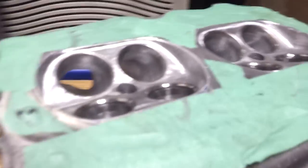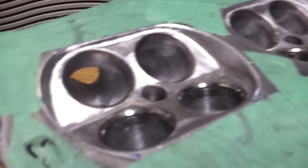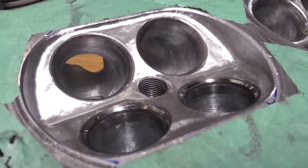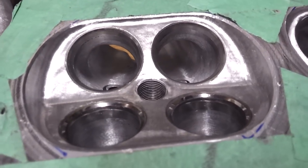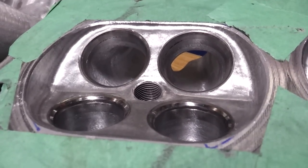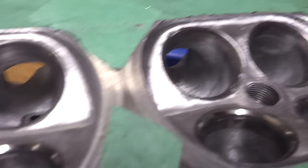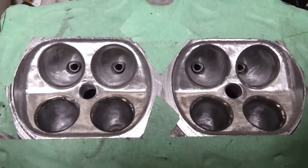Here we have also done combustion chamber work. You can see it's been brought out to approximately 50-60 cc's. These will work perfect for a 2-5 block.